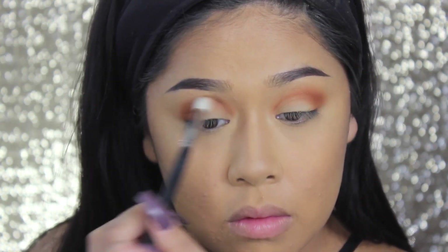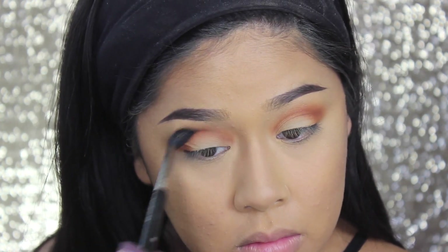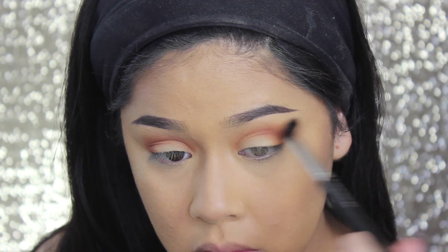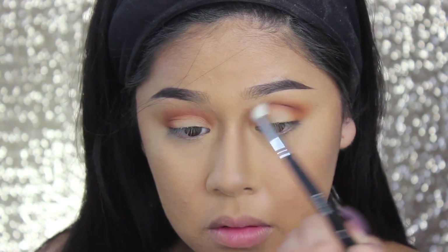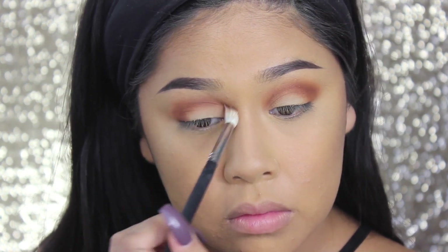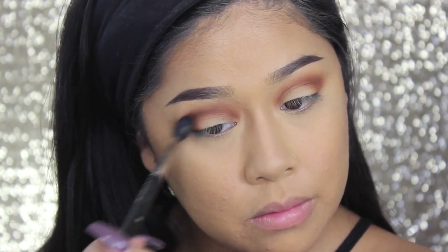I'll let you guys watch that because you don't need to hear me talk. Then I'm going in with a clean MAC 224 brush just to buff out any harsh color and give it a nice seamless, airbrushed look. Now I'm going in with that darker brown, buffing it into my crease using a Morphe M441 brush. It's the same shape as the M433 but shaped like a dome while the other is flat. Then I'm cleaning it up again with the M224 brush.